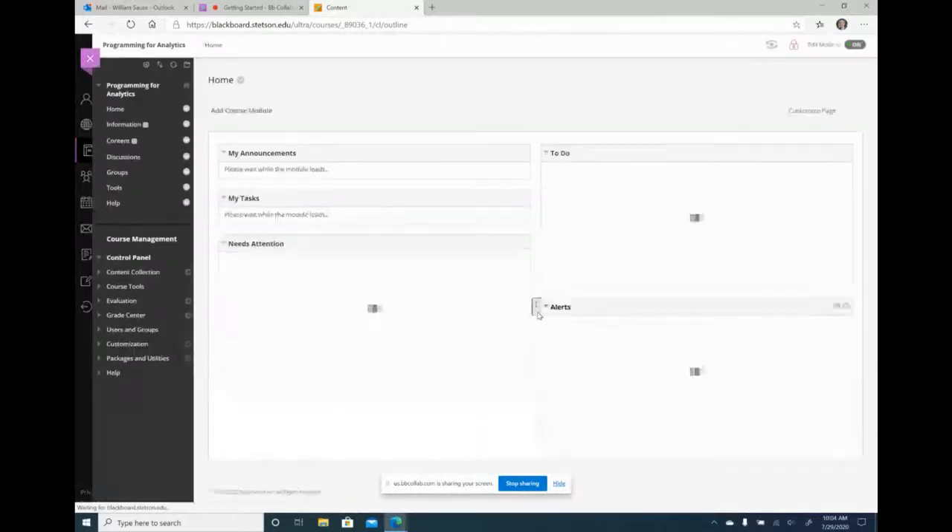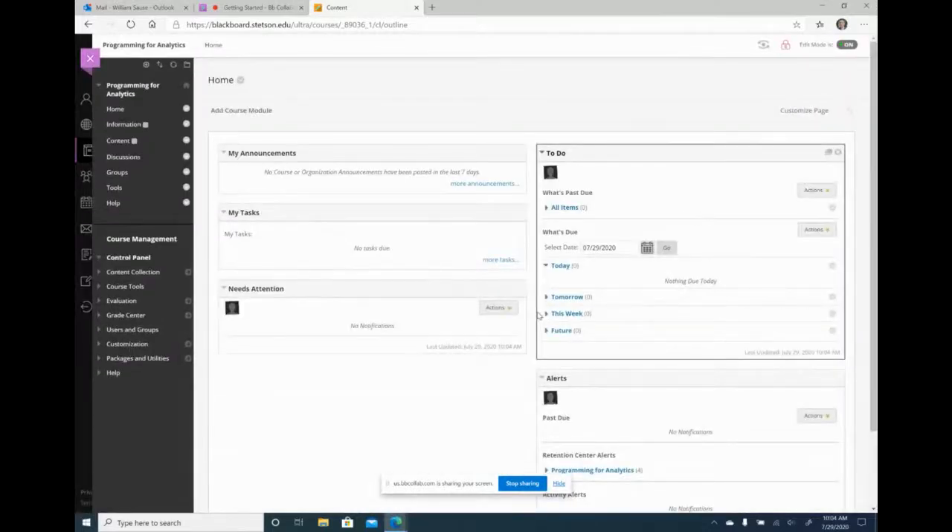One of the things I mentioned in my outline was I'm going to show how you can make modifications to the ULIT template they provide in our course shells, only to find out they no longer provide that automatically. So this is your standard Blackboard shell. They did say I can give it to you, but you have to request it now. So any of your courses, unless you request it, it's just going to have these default options.